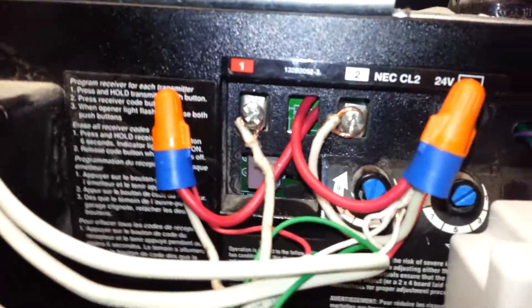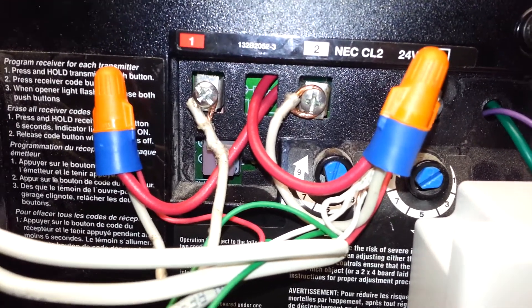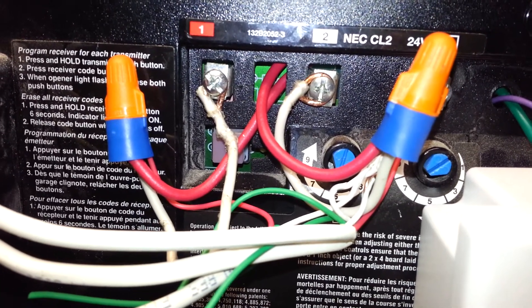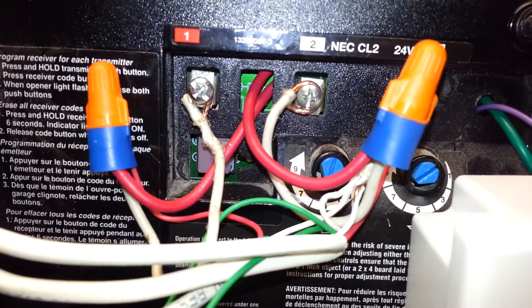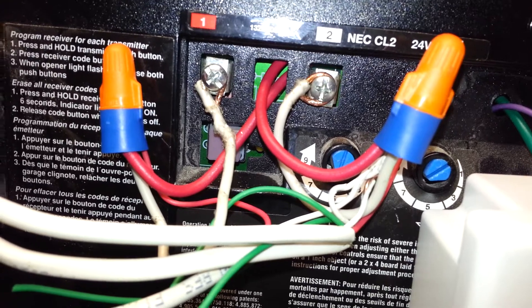I actually went ahead and used wire nuts to make little pigtails so that we didn't have too many wires going into those screw terminals. From the screw terminals and from all the safety sensors and the wall switch, I just connected those and then actually ran the wires back inside to the unit to make the connection inside to the LFM20.